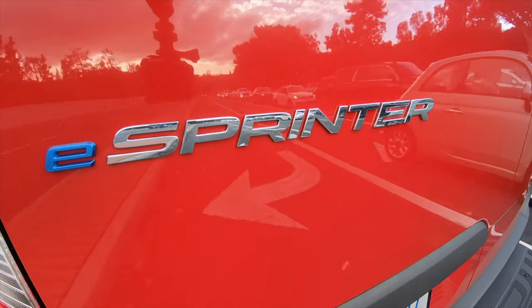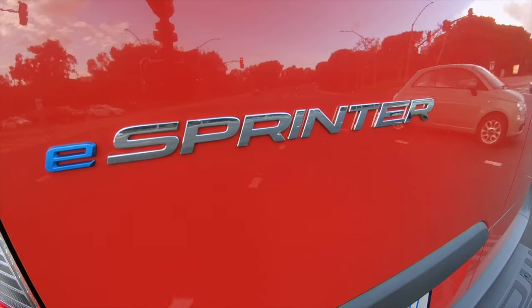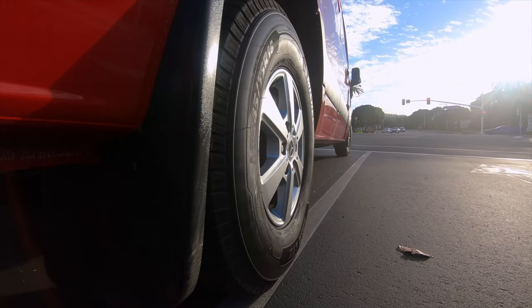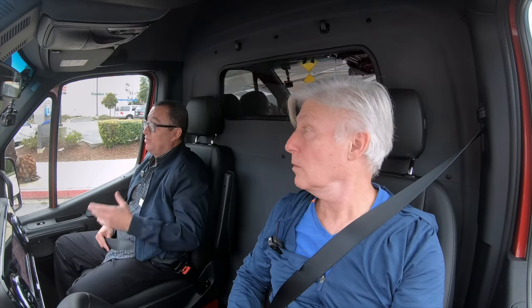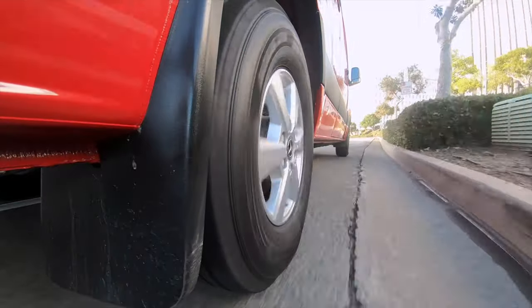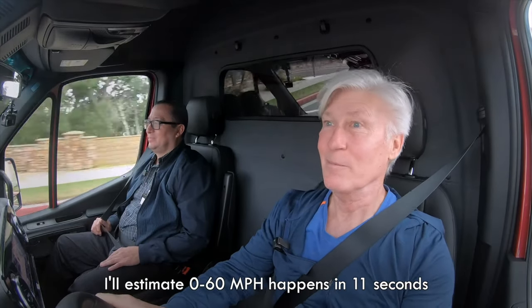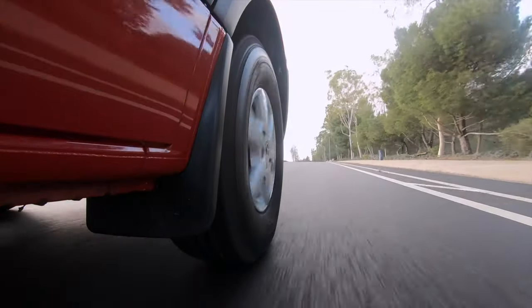The eSprinter's 170-inch wheelbase is massive — compare that to a Chrysler Pacifica at 122 inches. This is my first time in a Mercedes-Benz Sprinter, and I like it. Not sure what I was expecting, but this is a really quiet vehicle. I would have expected it to be a lot more rumbly and ride like a truck, but it's quiet and it's comfortable. The suspension is quite good — if I was a delivery driver, I'd be happy with this truck.